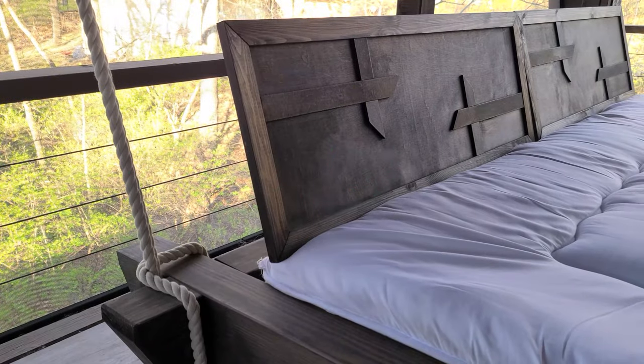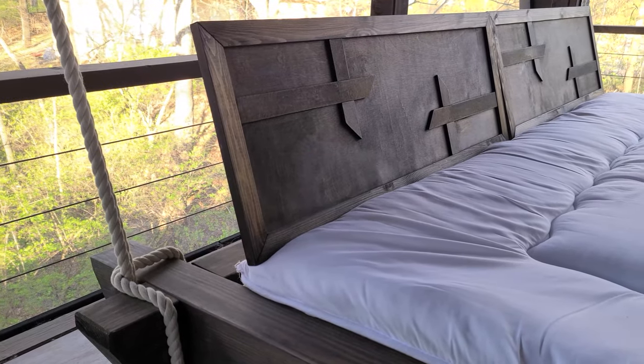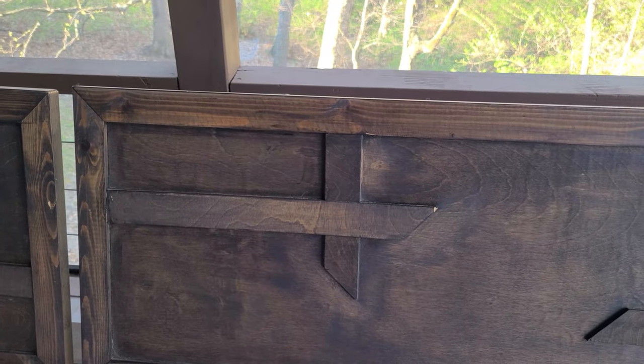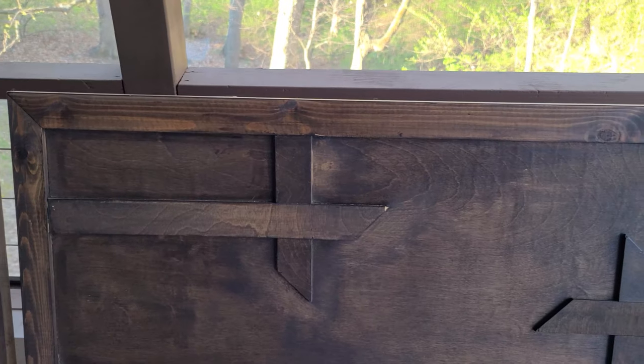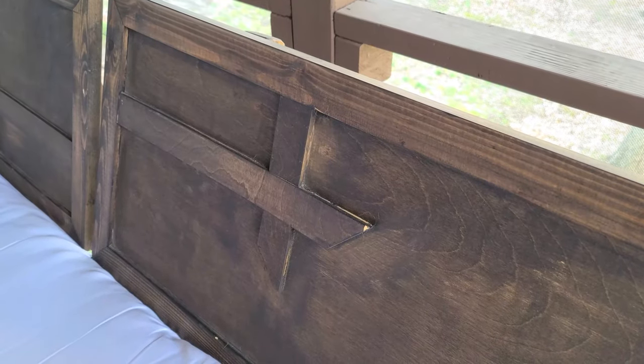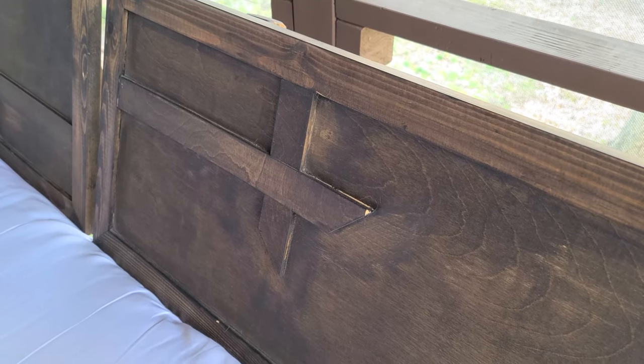Last time we were making this hanging bed, we built these headboard frames using plywood and created a pattern that mimics the corner of the frame. Unfortunately, you can't find plywood with Red Grandis veneer. So rather than having a different wood species, we decided to use some offcuts to make our own panel.